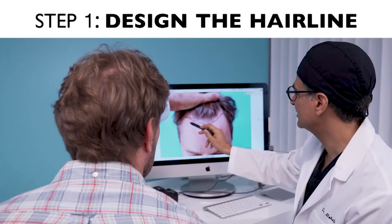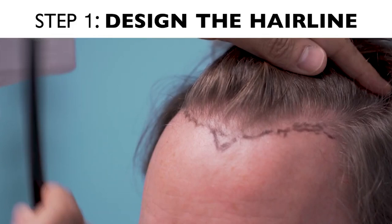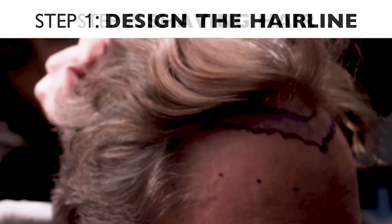Hair transplant is basically moving hair from one area of the skin or body to the other. In order to do that, the first step we do in our office is design the hairline. If there's any hairline involved, we have to design it ahead of time so we know where to put hair, what is the distribution of the hair, and what are the densities of each area.